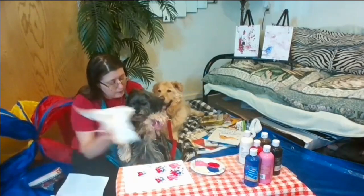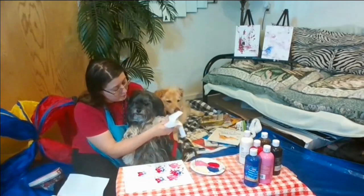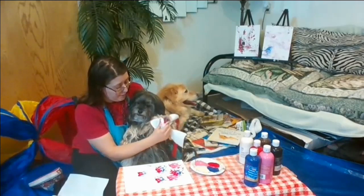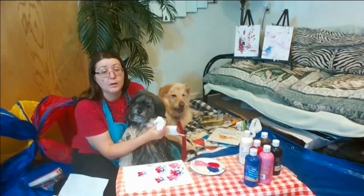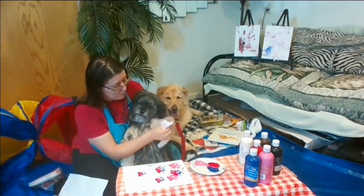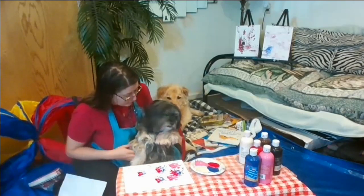What we're using is tempera paint. It's washable and non-toxic. Of course, after his sessions today, both of these guys will be getting a bath. So we make sure to get all that off of their feet so they don't lick it or anything like that. But it's non-toxic, so it doesn't hurt him. Good job, Doxy.